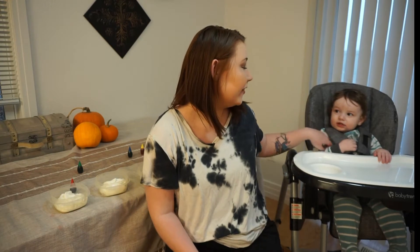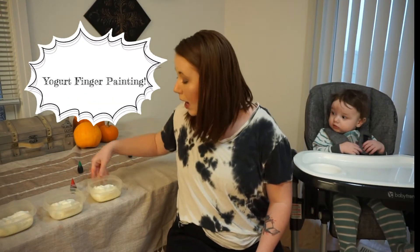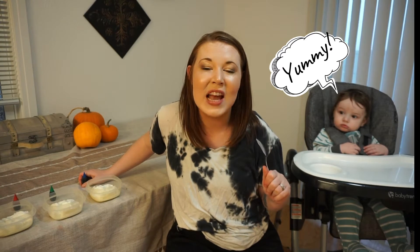Hi guys, welcome to my channel. If you are a returning subscriber, welcome back. Today is going to be a super fun video. I have my cute little man with me today to help assist. We are going to be doing a craft that you can do with babies. Today we are taking yogurt and food coloring and making homemade edible finger paints for babies. I have been wanting to try finger painting with him so bad, but I know my kid and he's going to put it in his mouth.